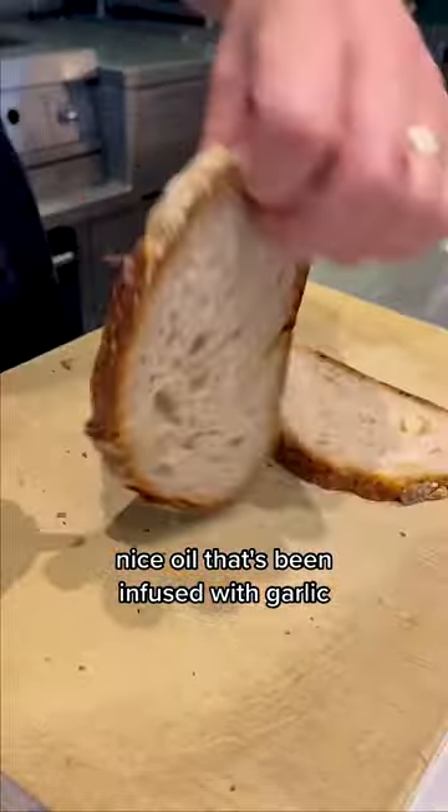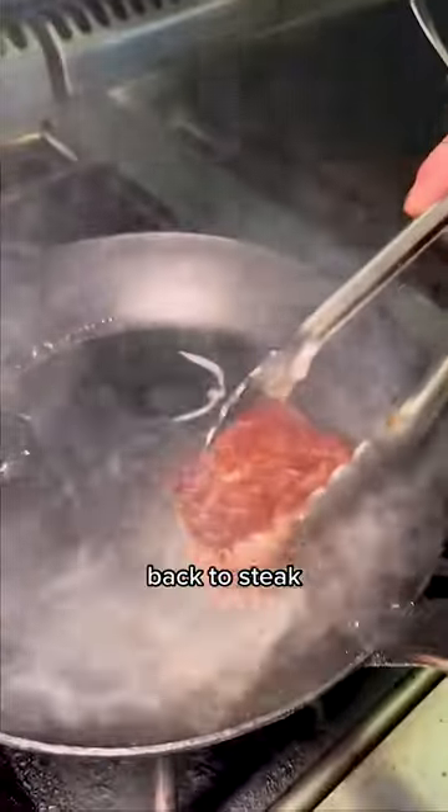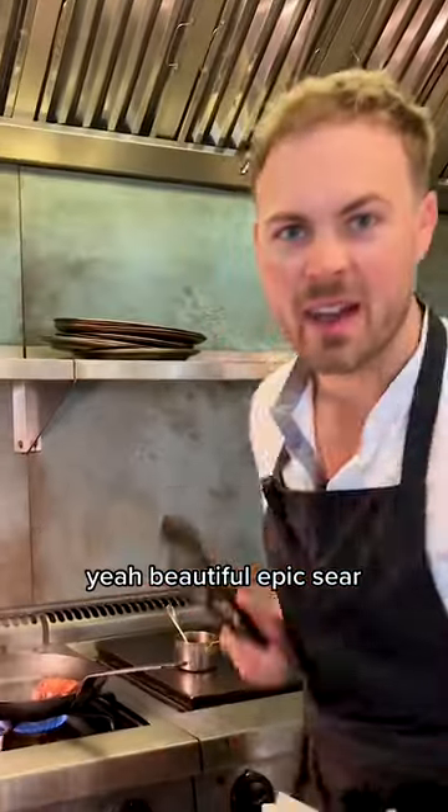Nice oil that's been infused with garlic. Gonna grill the bread off — not too crispy, you want it to just have a nice little toasting. Back to steak — yeah, beautiful, epic sear.